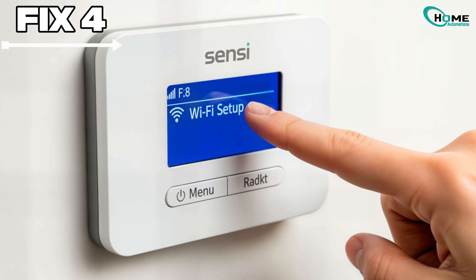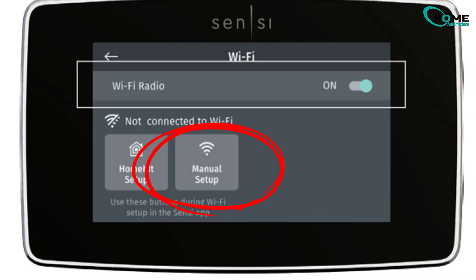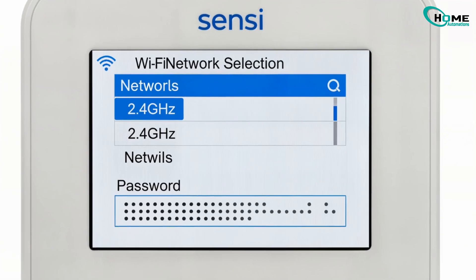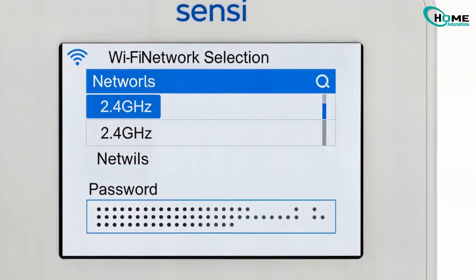Fix 4: reconnect Wi-Fi manually. If you adjusted your router but still see offline, on the thermostat go to Menu, Wi-Fi Setup, then Network. Select your Wi-Fi and carefully re-enter your password. Confirm you're on 2.4 GHz, not 5 GHz.